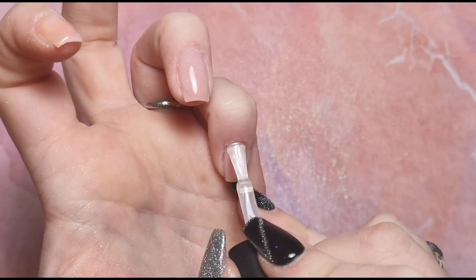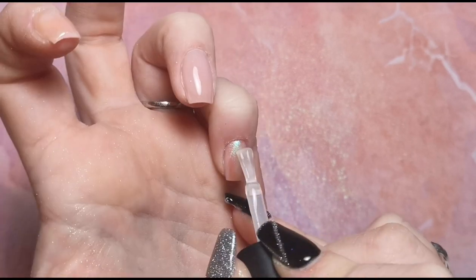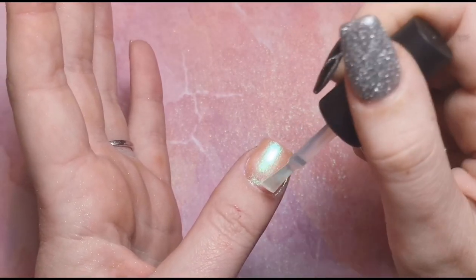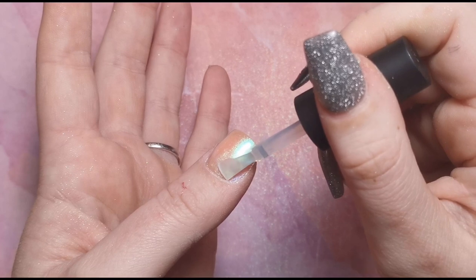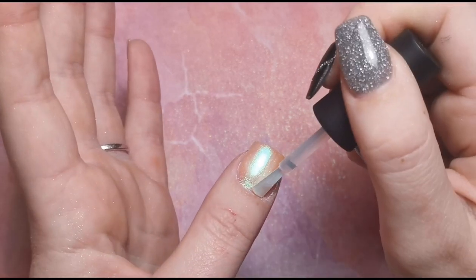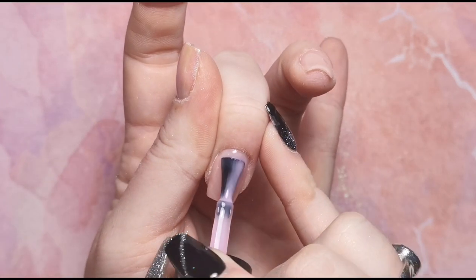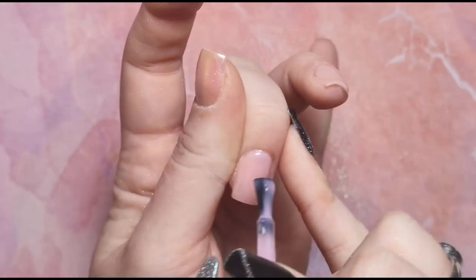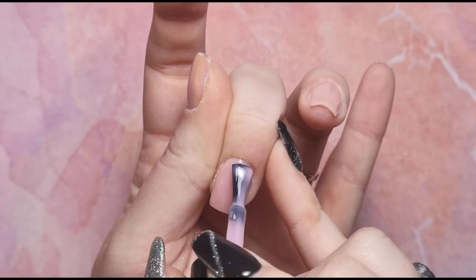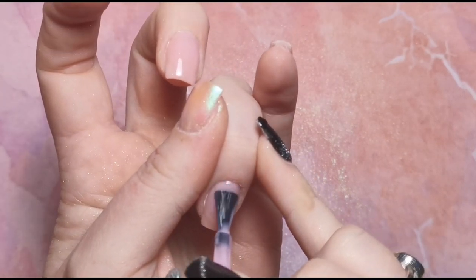I'm applying base coat nice and sparingly — you don't want too much where it won't cure, but you want to make sure you're floating it over the top of the pigment so it really encapsulates all of it. This will also protect your top coat so you won't get pigment in it. Once I've done that I'm going to pop another coat of sheer pink on the middle two nails. The base coat only needs 30 seconds to cure but the gel color needs 60, so I'm putting them in for 30 seconds first, applying flakes, then another 30 to make sure the sheer pink is fully cured.